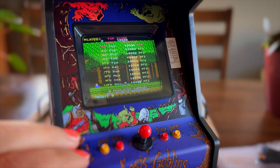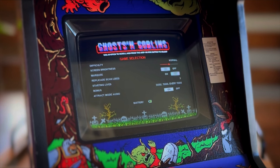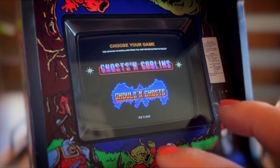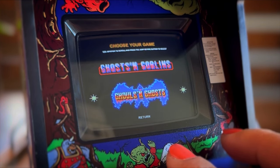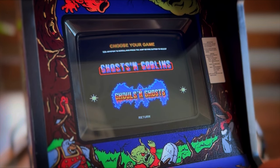If you press and hold the 1 and 2 player button at the same time, you will get into the options menu, where you can adjust things from scanline to audio on attract mode, and also select from your other game, which is going to be Ghouls and Ghosts. As far as I'm aware up to this point, this is the first cabinet that you can select from two separate games on.